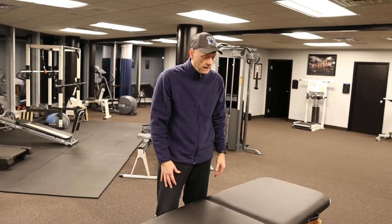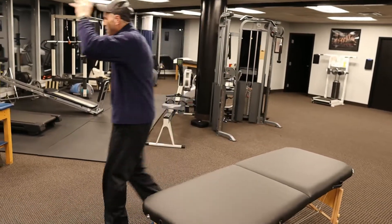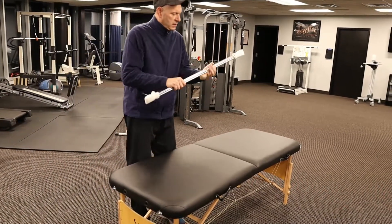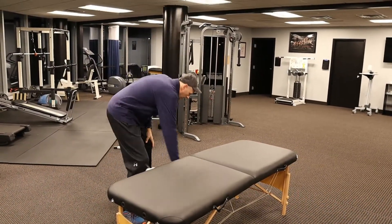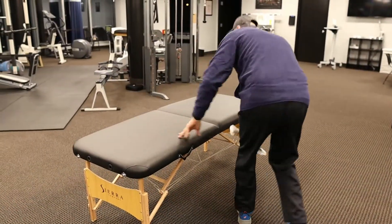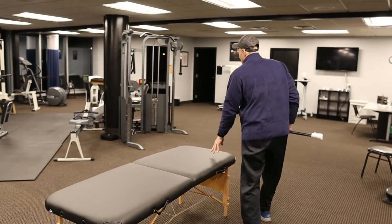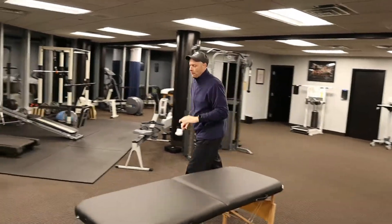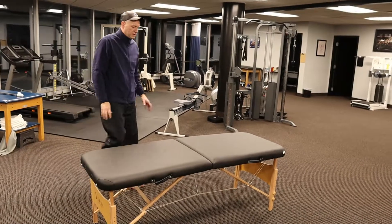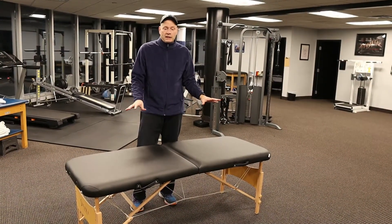Now if you put this table in a room and you're not going to take it out, you can actually help support the table — they have these braces here. These braces just connect and go right here on the legs. They span the length of the table and they won't let it collapse. They do provide these as part of the package when you get this table to keep it from collapsing.